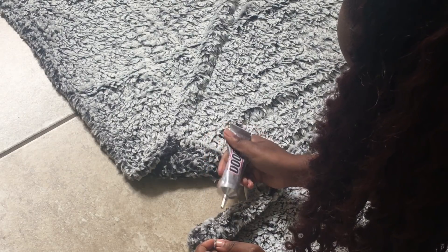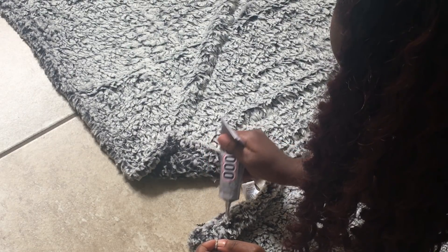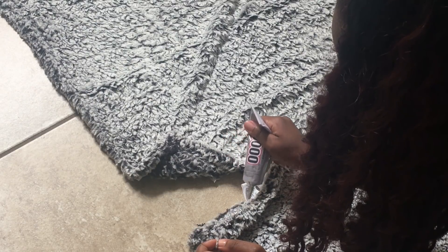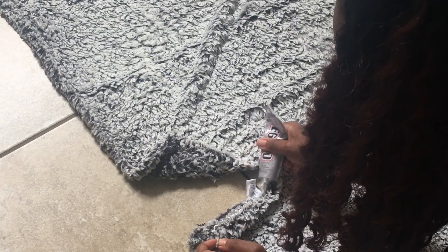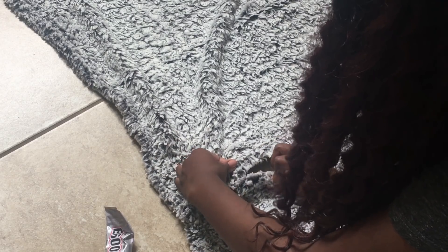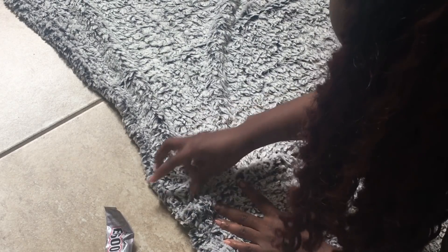It's a super easy DIY — very affordable and very quick. The only thing I recommend is if this area rug is going in a high traffic room, don't do this when people are home because the E6000 does take time to actually stick and bond. So if you have high traffic areas, you may not want to put it there at least for the first 24 hours. After that, you're solid and can move it wherever you want.